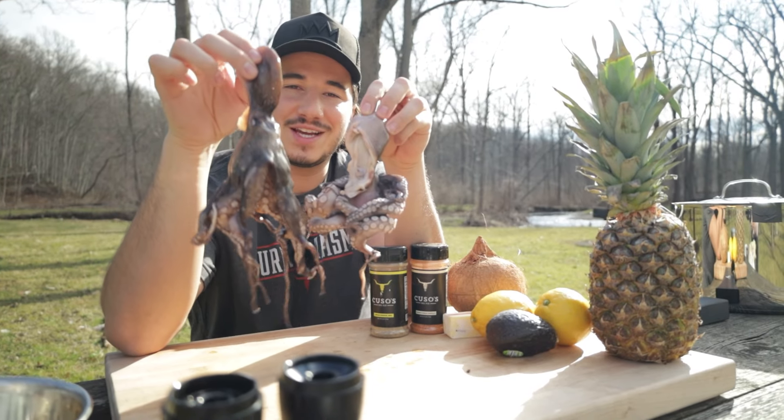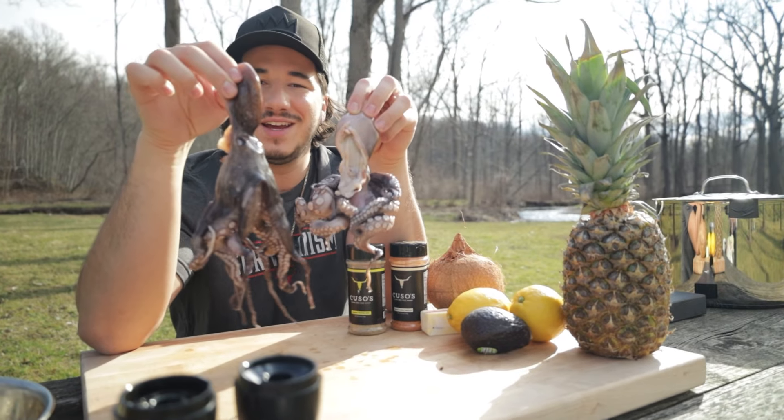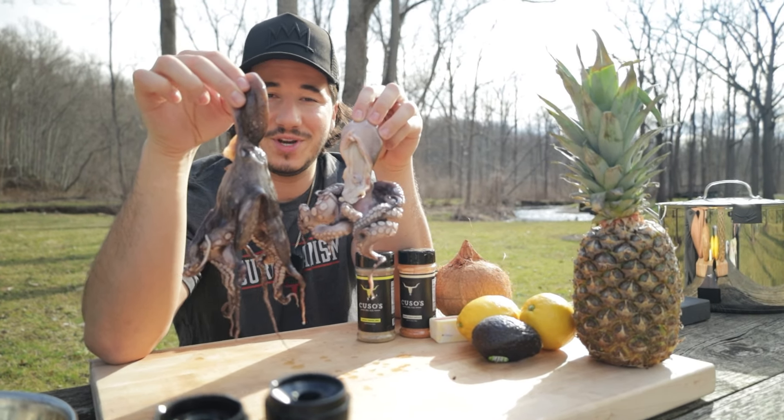Looked it up online. I guess we boil it, tenderize the legs first, beat the shit out of it a little bit with a pan, and then we char it up. Should be pretty easy. Let's go.